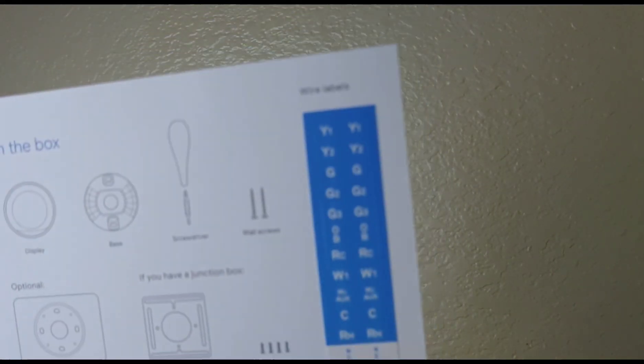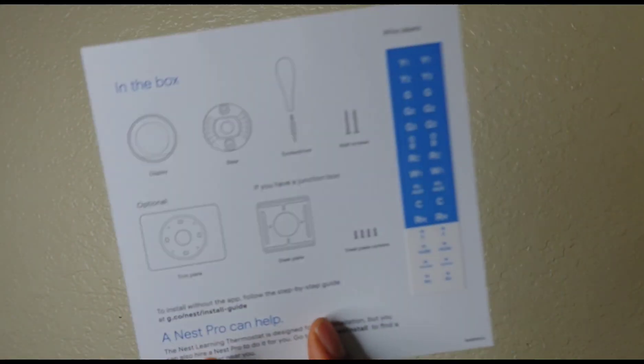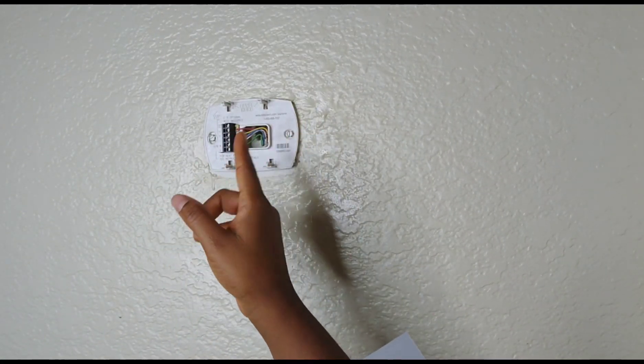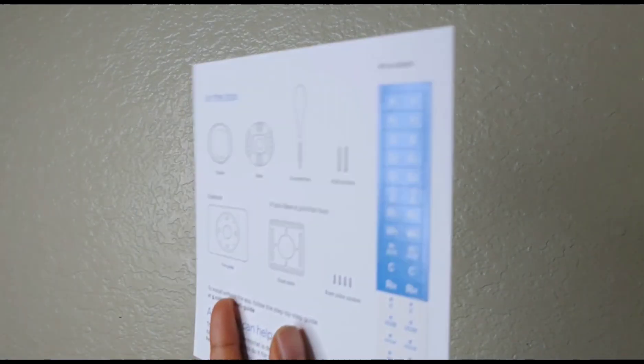These are the wire labels — they already made it easy. We will label the wires and then take off the base, so you know what wires are coming from where. This is also helpful for people who want to go back to another version — they will know exactly what wire belongs where.